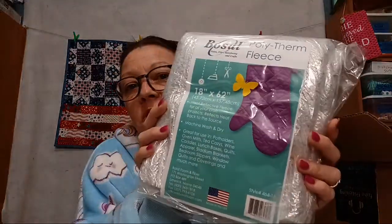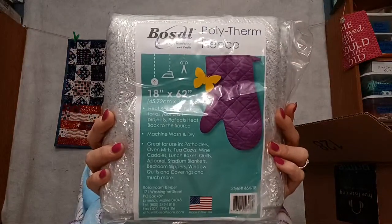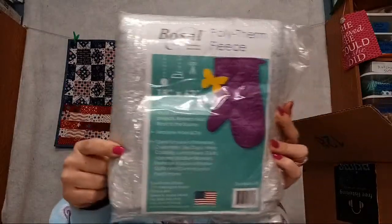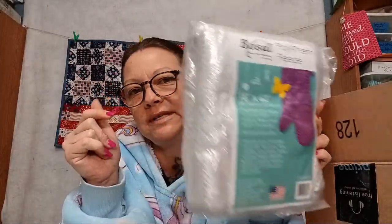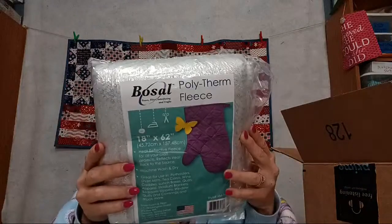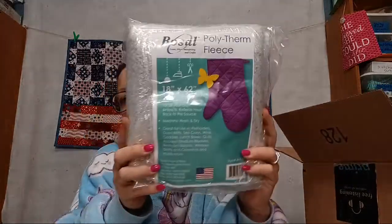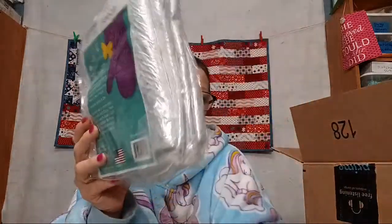We've got some Therm-O fleece — so you can do potholders and hot pads with it. It's Therm fleece with heat reflective outward. Definitely don't throw this stuff in the microwave, so don't make a bowl cozy with something like that.